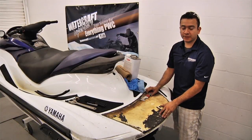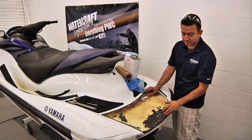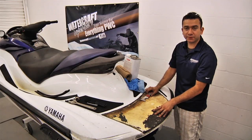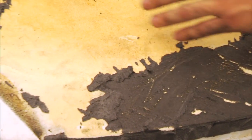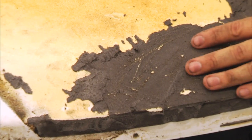Now that we've removed the section of mat, you'll notice there are still some spots where traces of the mat have been left behind. We want to remove those because traces still prevent the adhesive remover from actually penetrating the glue and helping us loosen it up. So we're going to go ahead and fully remove this remaining material.